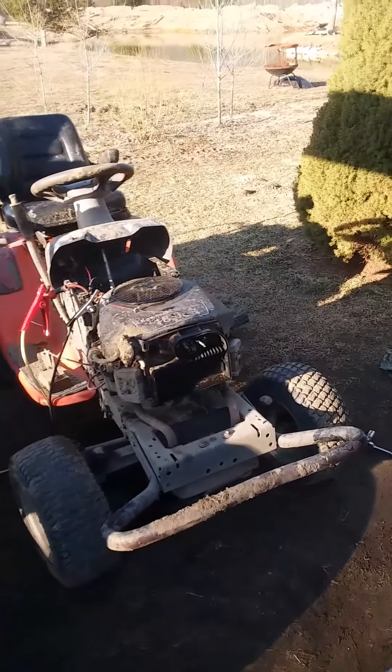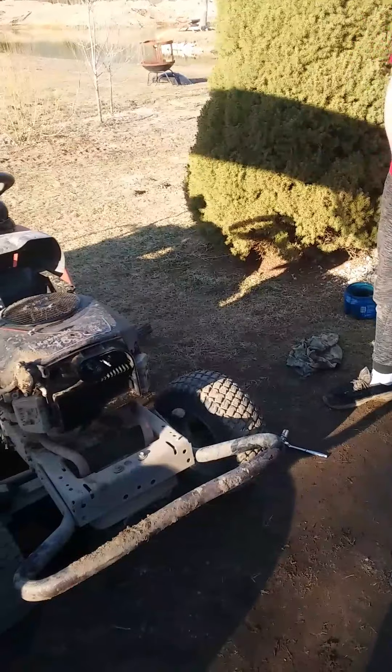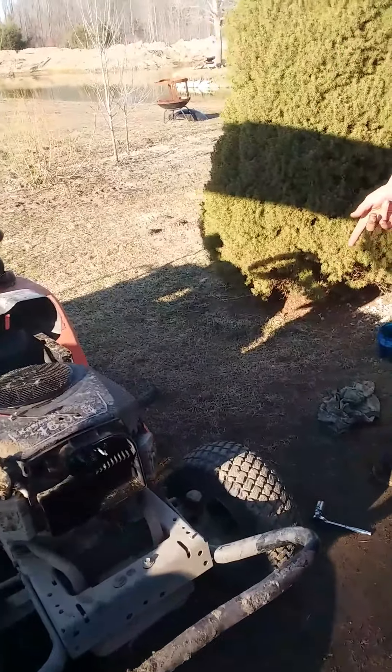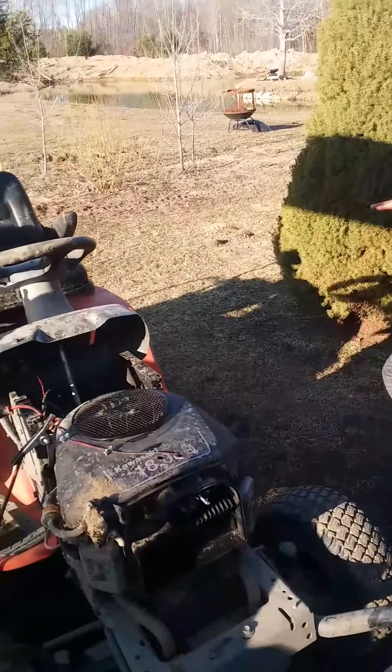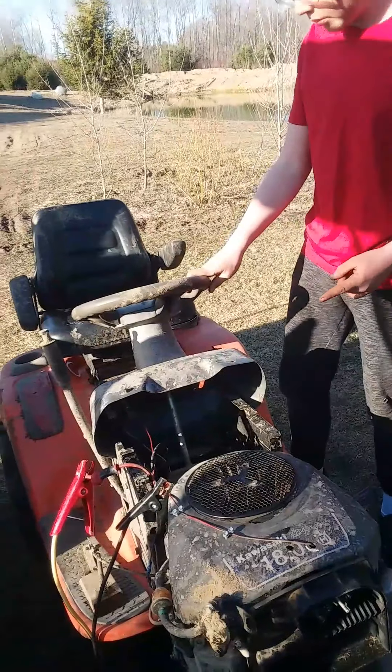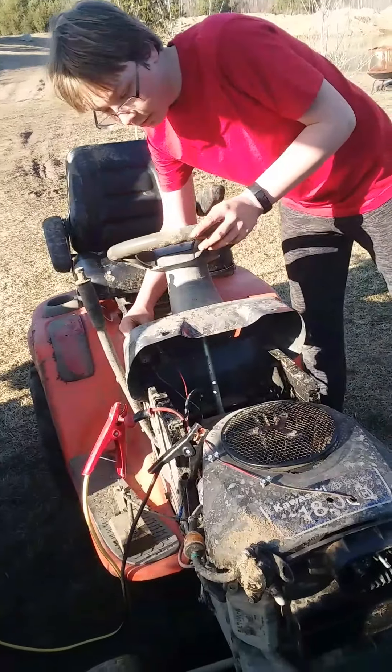So I've got oil in it. I don't need the air cleaner back on, but I've got the box in because that's what holds the carburetor in. I've got the plugs in. And I've got some carb cleaner in it to help it pop off. I'm going to see if it'll start — hopefully it will.